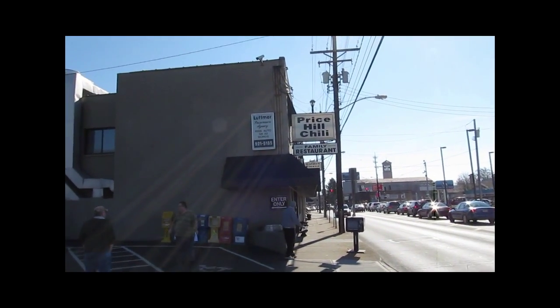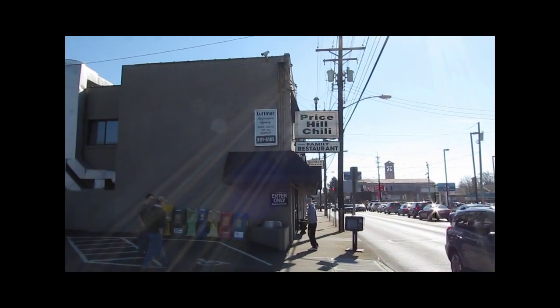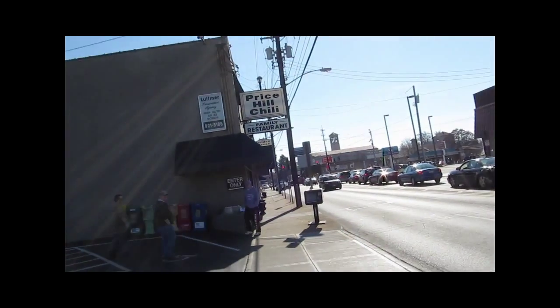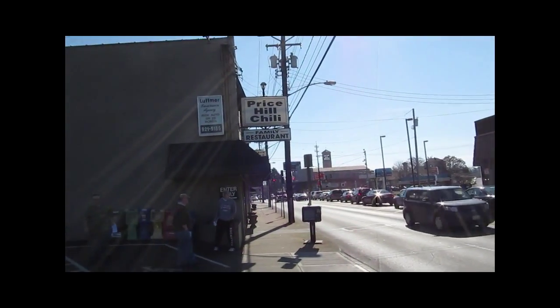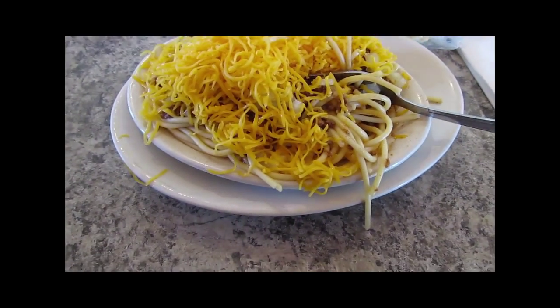It's the first stop on our Cincy Chili tour. We have arrived at Price Hill Chili on Glenway Avenue. Alright, this is Price Hill.